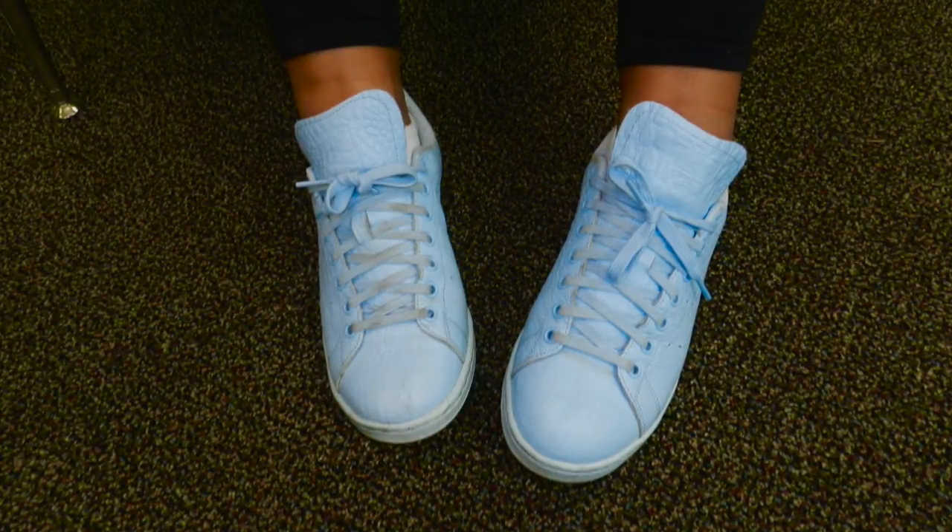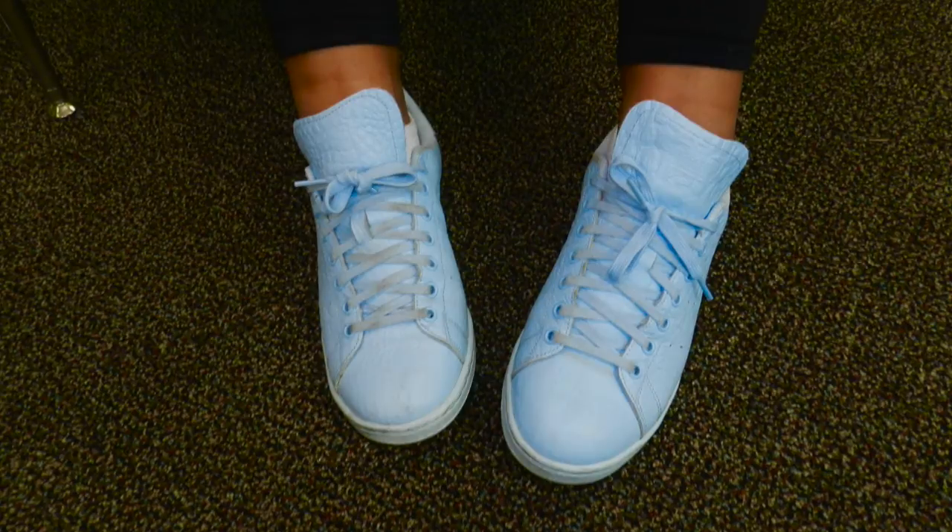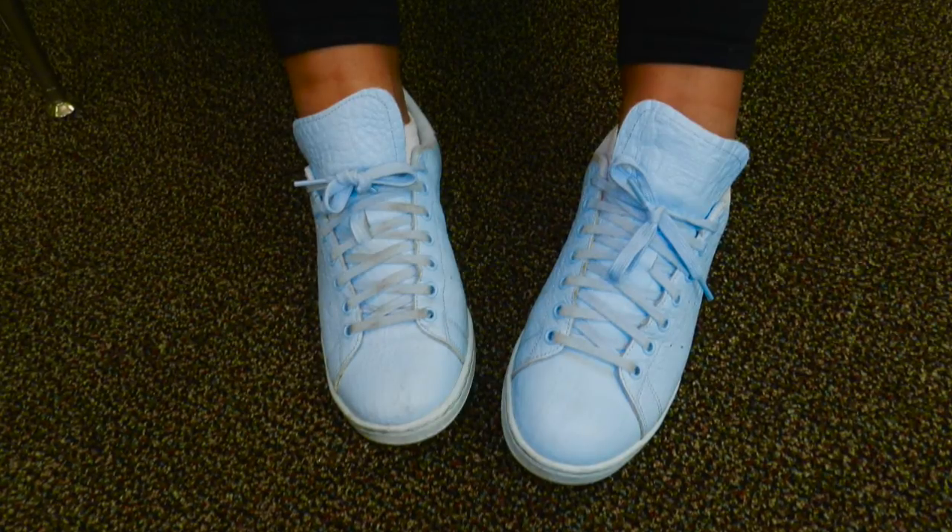I also wanted to zero in on the shoes, so I turned the radius up a little bit so you can focus on the picture.